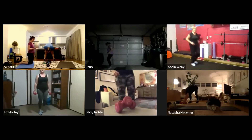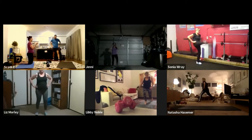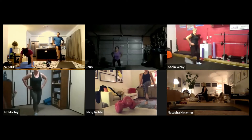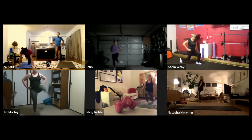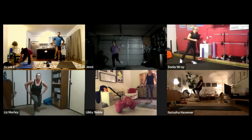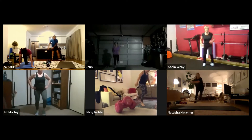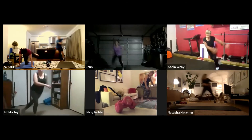We've got lunge kicks — put your weights down. Leg back, three, two, drop, one, kick — go! Remember what leg you're on, we're going to do ice skaters in between. Three, two, one — stop. Alright, get ready for ice skaters. Here we go, three, two, one — come on, big jumps, come on!